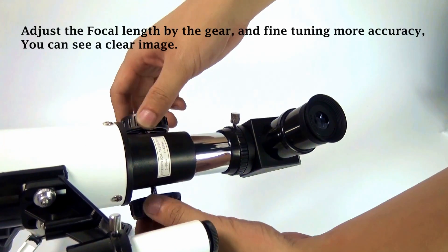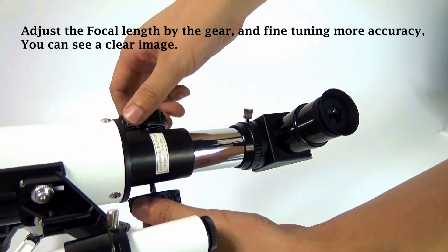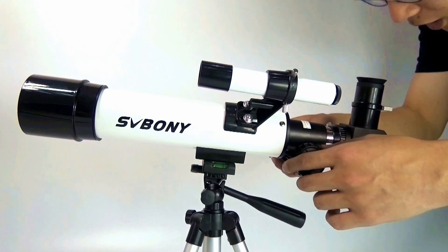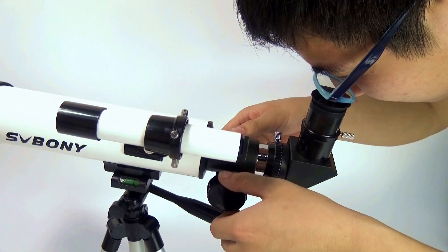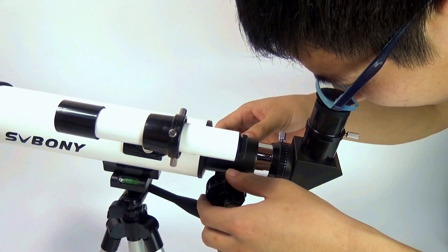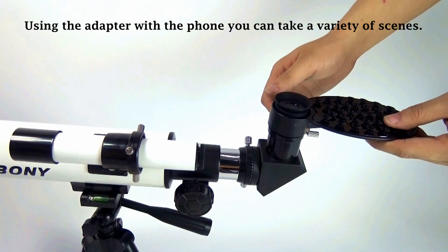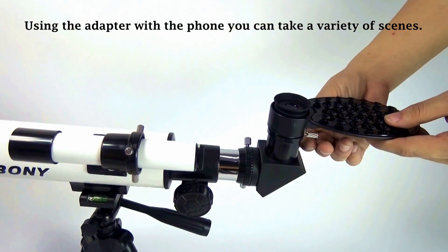Adjust the focal length by the gear for fine-tuning and more accuracy. You can see a clear image. Using the adapter with your phone, you can take a variety of scenes.